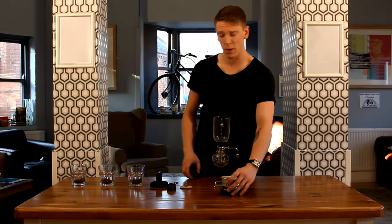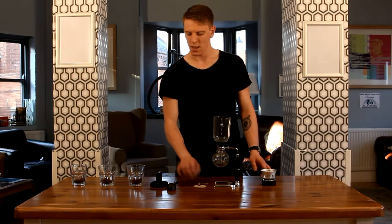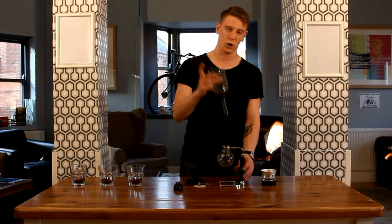You also get an alcohol burner, a cloth filter, a coffee measure and stirrer, and a little holder for your upper glass chamber.